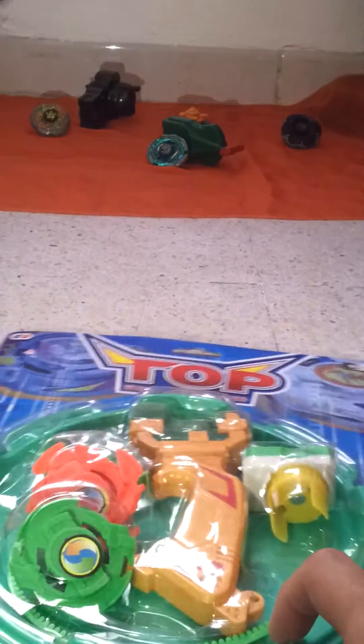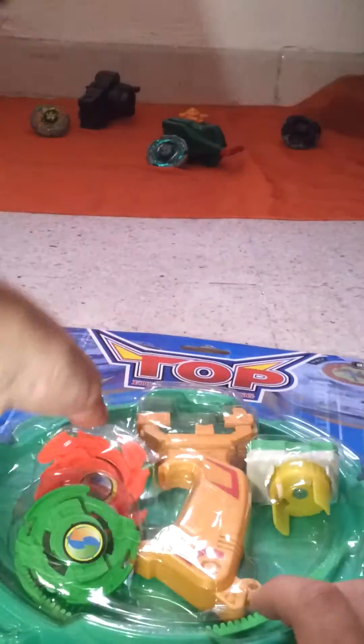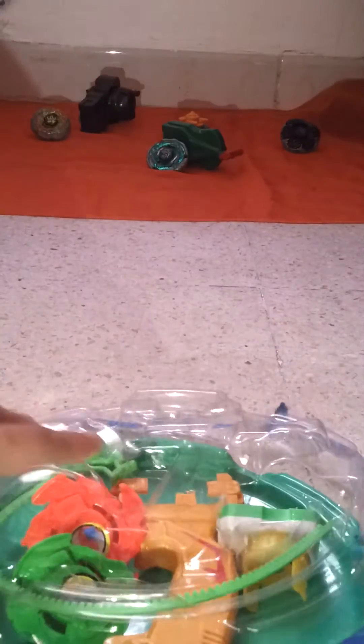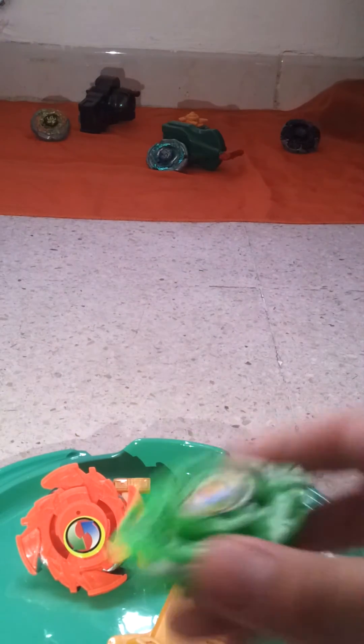I want to open it. Look at the bad quality of the packaging. Oh, what is this — the Beyblade! It has 2 Beyblades. It's a little bit heavy.